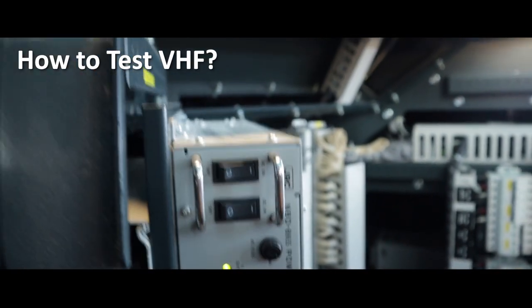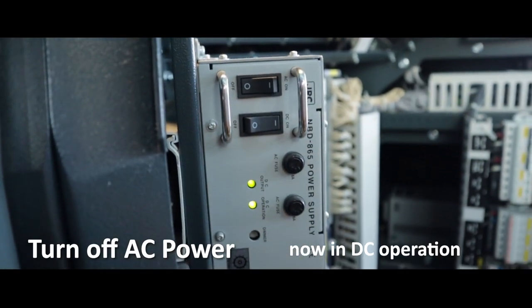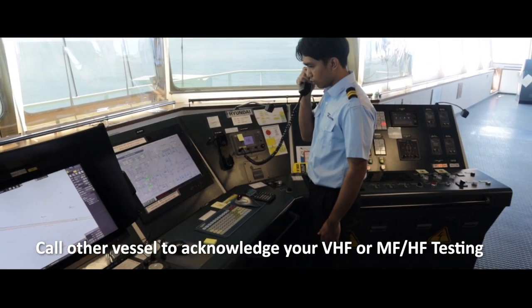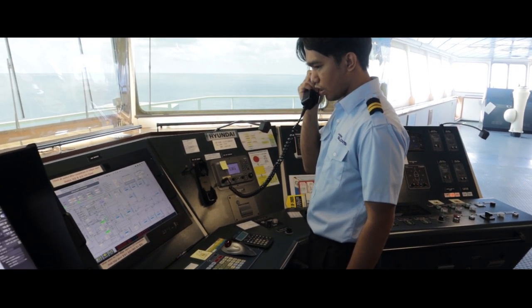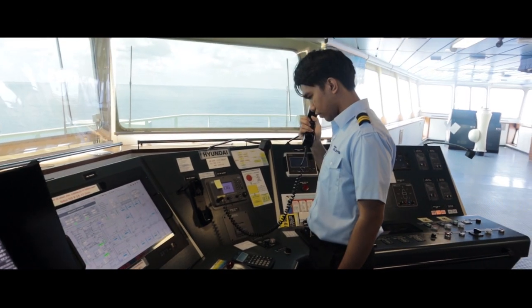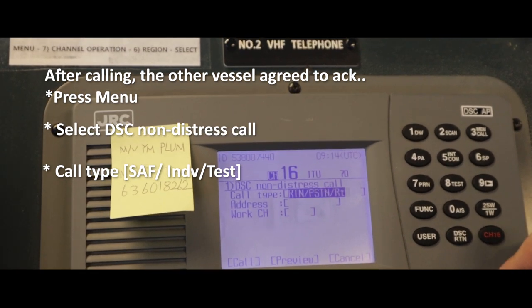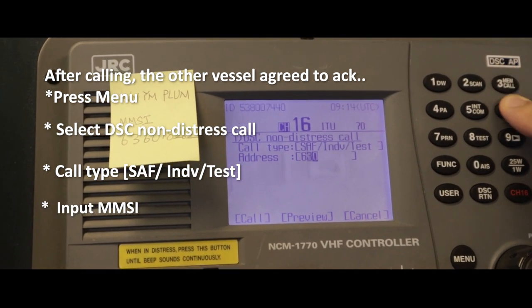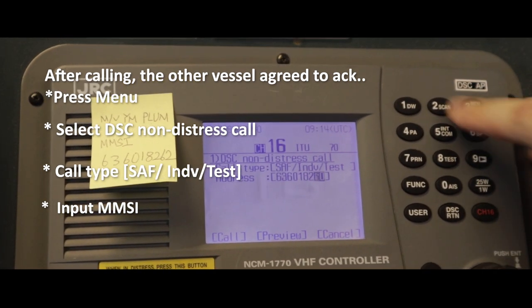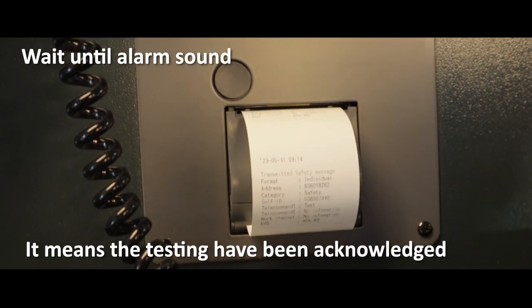How to test VHF. First, turn off AC power located at the back of your VHF radio. Call and ask to acknowledge the VHF MF/HF testing. After calling, press Menu, then DSC non-distress call, and change call type to Test. Input the MMSI number and press Call. Wait until the alarm sounds — it means the testing has been acknowledged — then check the printed result.